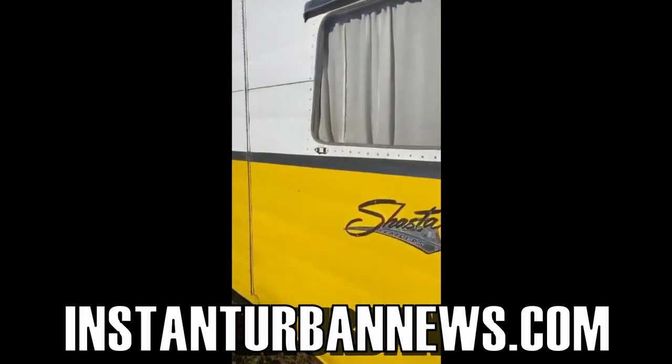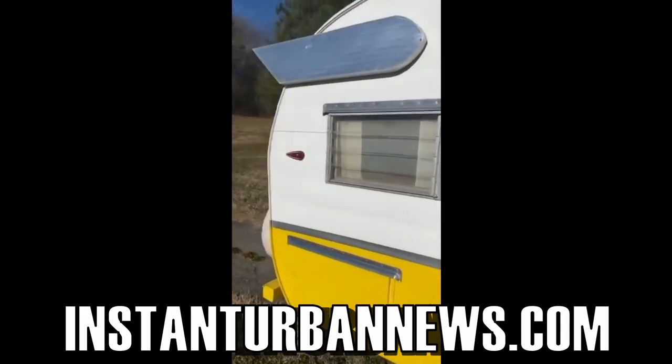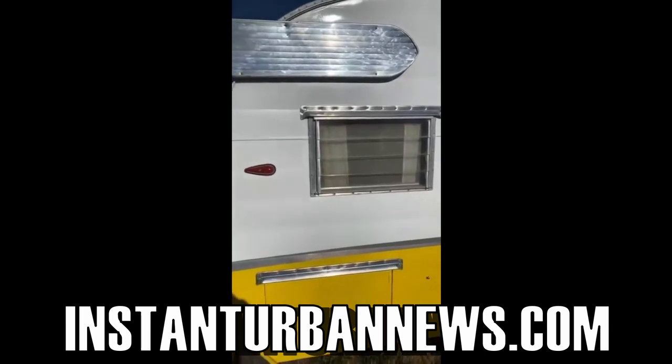Classic Shasta — shout out to my homie that got this for me. What I'm gonna do is restore it and refurbish it to go with my hard top 57 Bel-Air.